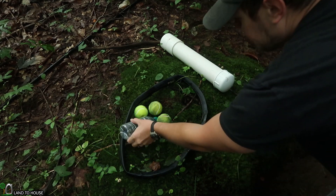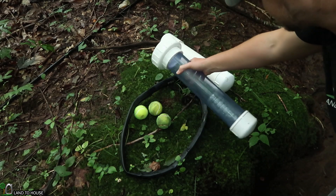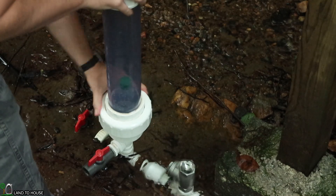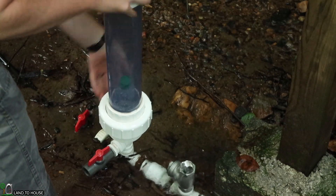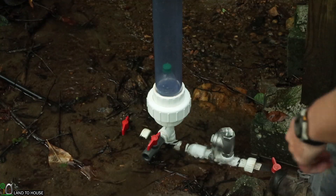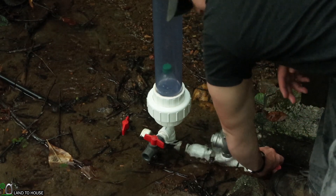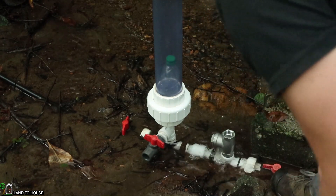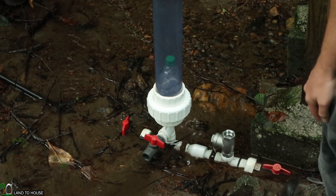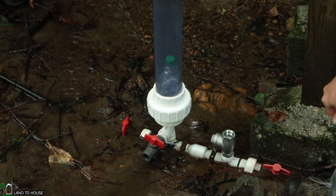Not exactly sure which way to put this bottle, but you should be able to see it fluctuating. I cleaned off the threads so hopefully it doesn't get stuck. Let's go ahead and close the pressure tank valve and open the drive pipe — you should see the water fill up a little bit in there. I'm going to keep the delivery pipe closed so we can watch this bottle under the greatest pressure.